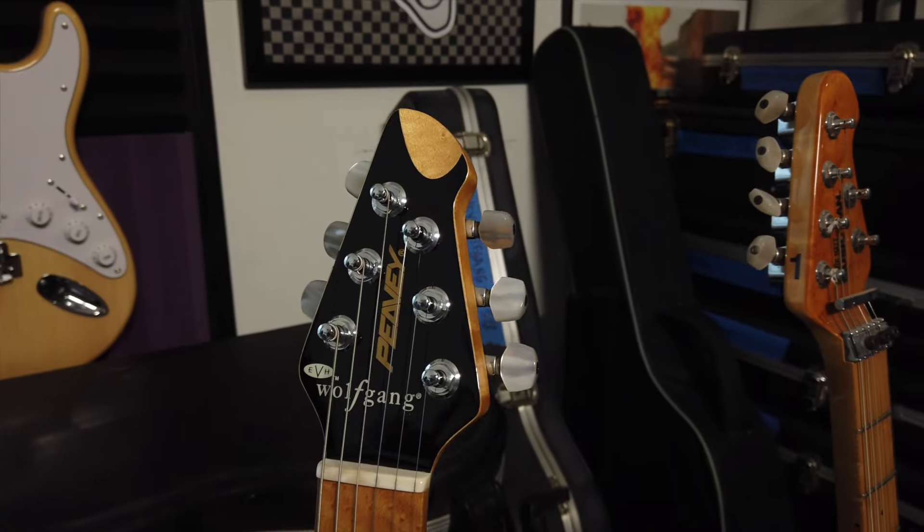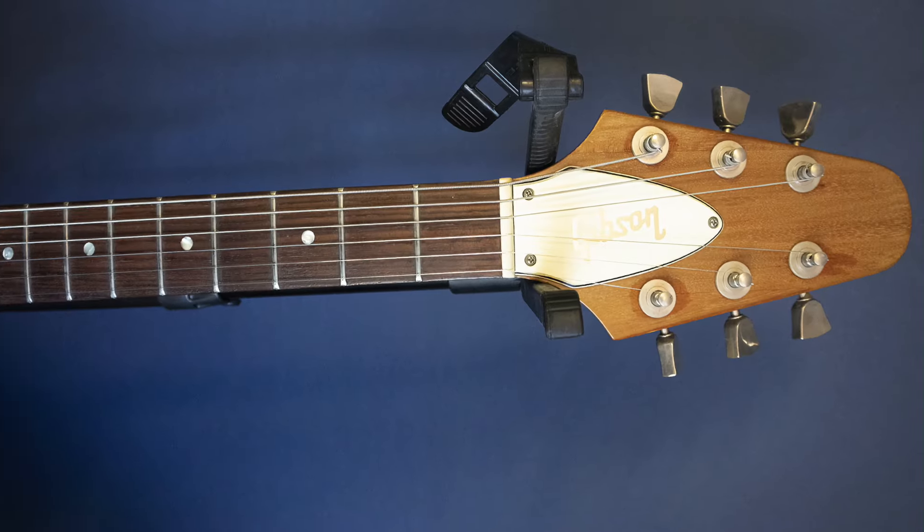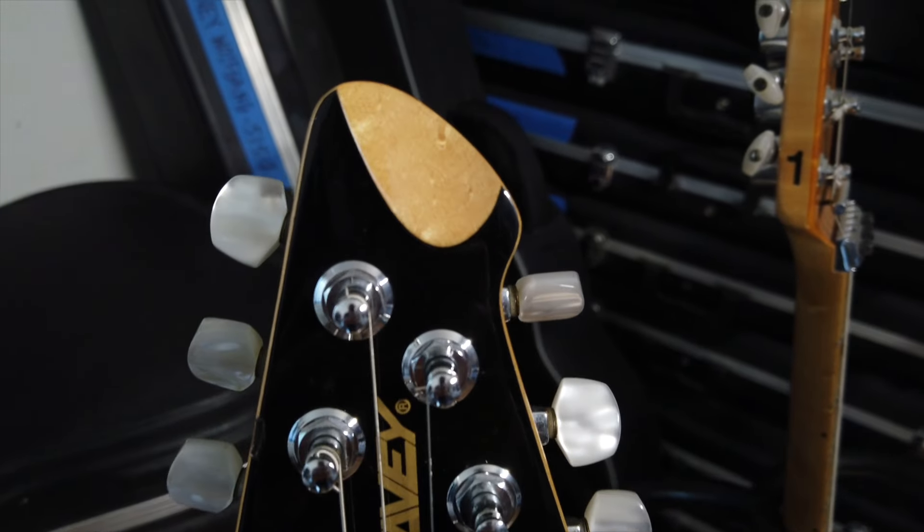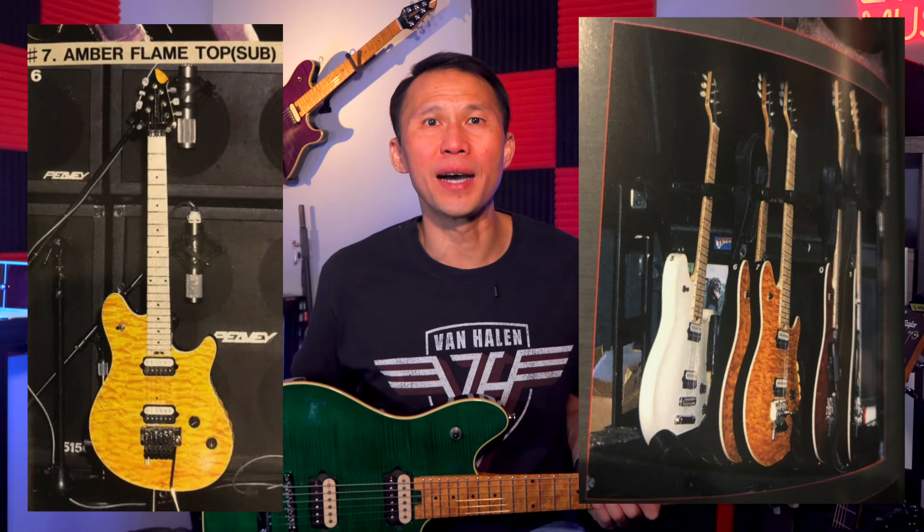For what I think is the most distinctive feature on the Wolfgang — the headstock — it's cool as hell. As the story goes, Ed wanted a smaller flying V-type headstock, but Gibson owned that headstock shape. They went through several other ideas, each one being too close to a trademark headstock of another company, before settling on the final PV outline with a scoop at the tip. After taking several prototypes on tour and using them in the studio, the PV Wolfgang was officially unveiled to the world at the 1996 NAMM show in Anaheim, California.